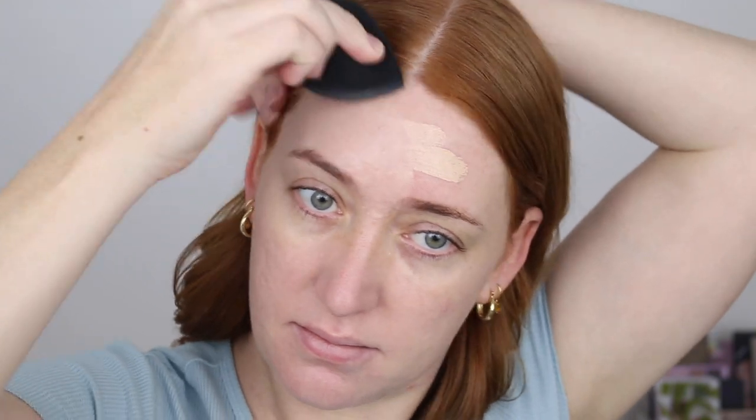The thing I love most about this foundation is how long lasting it is. I cannot believe that a six dollar foundation is lasting a good eight to ten hours on me. It doesn't break up, it doesn't cling to any dry patches — it just looks as good and fresh as it did the first moment I applied it, all those hours later.